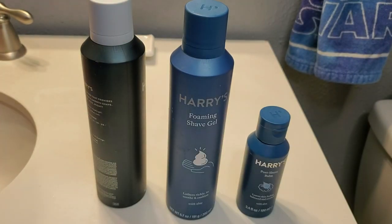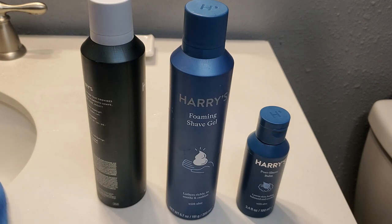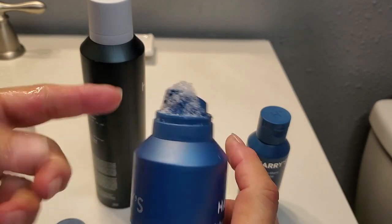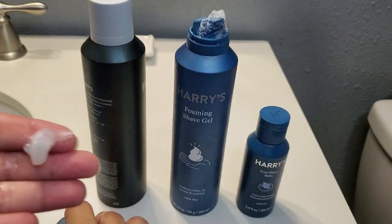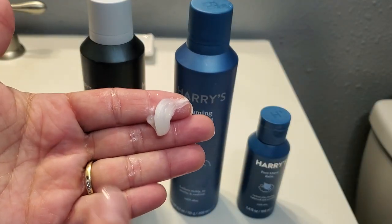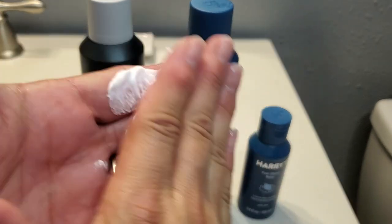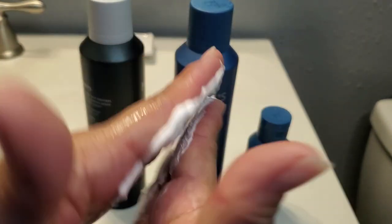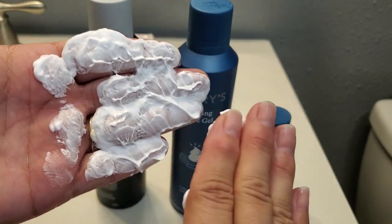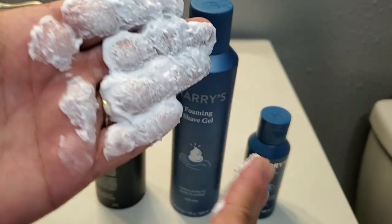Okay, so this is the foaming shave gel. You can see my kids have definitely used these — they are 15, both of them. This one comes out a little bit thicker; you can see the first one just kind of slid all over my fingers, and this one is not — it's actually a little bit thicker. When I rub it together you can see it's more raised off my fingertips; this is more of a foam.